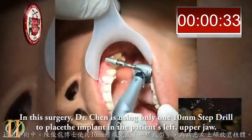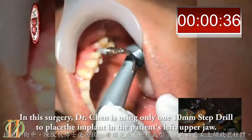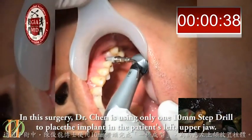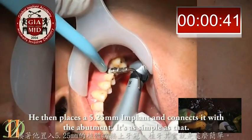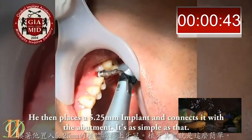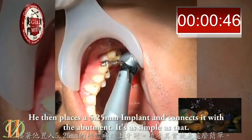In this surgery, Dr. Chen is using only a 10-millimeter step drill to place the implant in the patient's left upper jaw. He then places a 5.25-millimeter implant and connects it with the abutment. It's as simple as that.